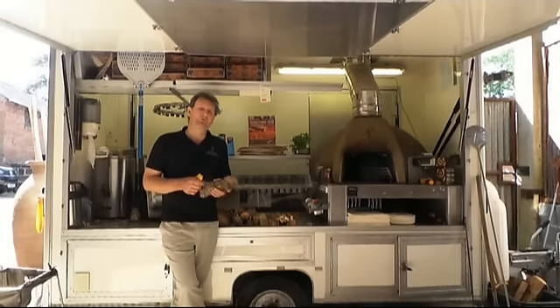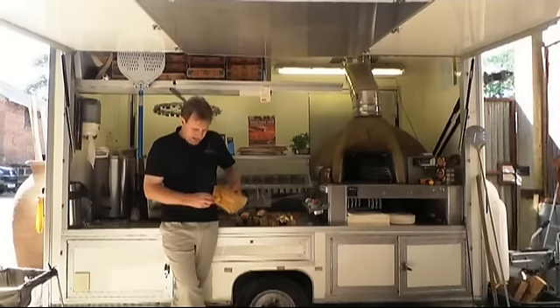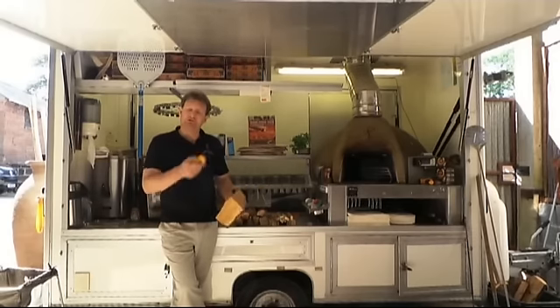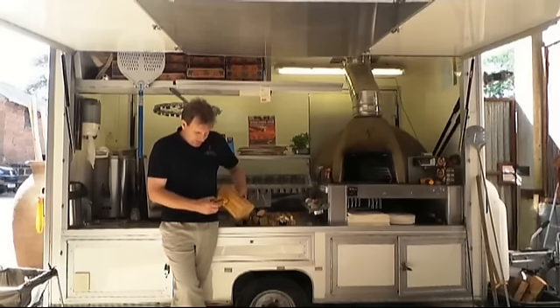If you're storing your wood for a long period of time under cover it should get down to about 15%. This kind of wood you could check it and it might say 15%, but as soon as you split it you'll see that it reads much much higher. So this is 15% now — split it and have a look.